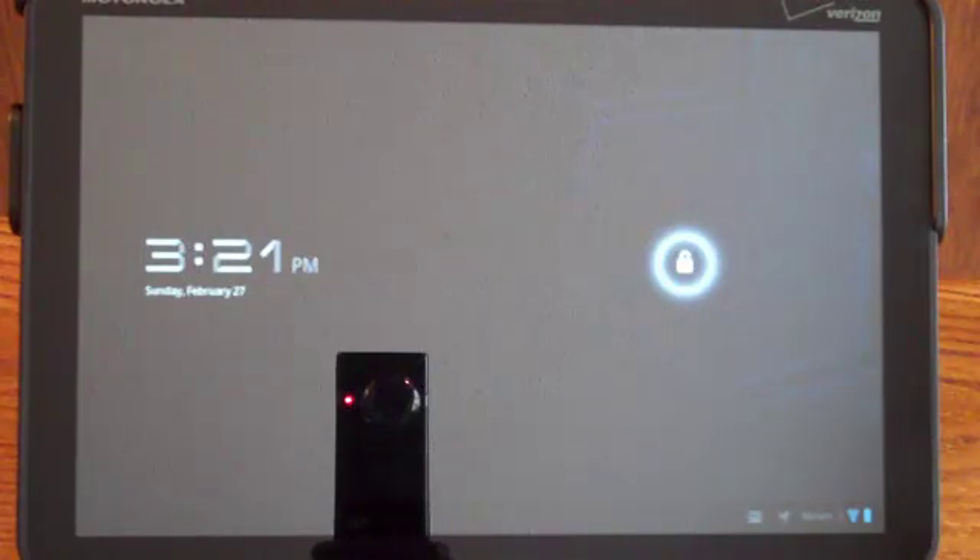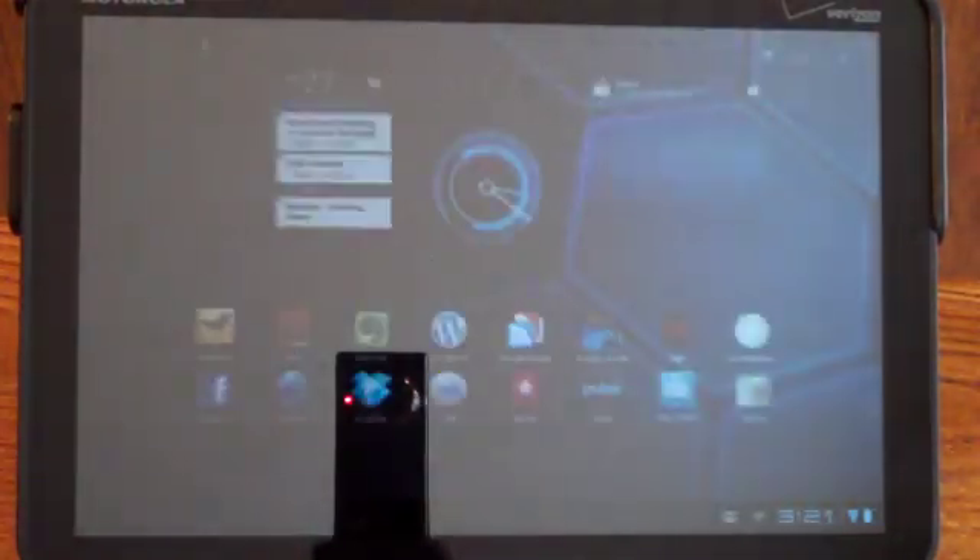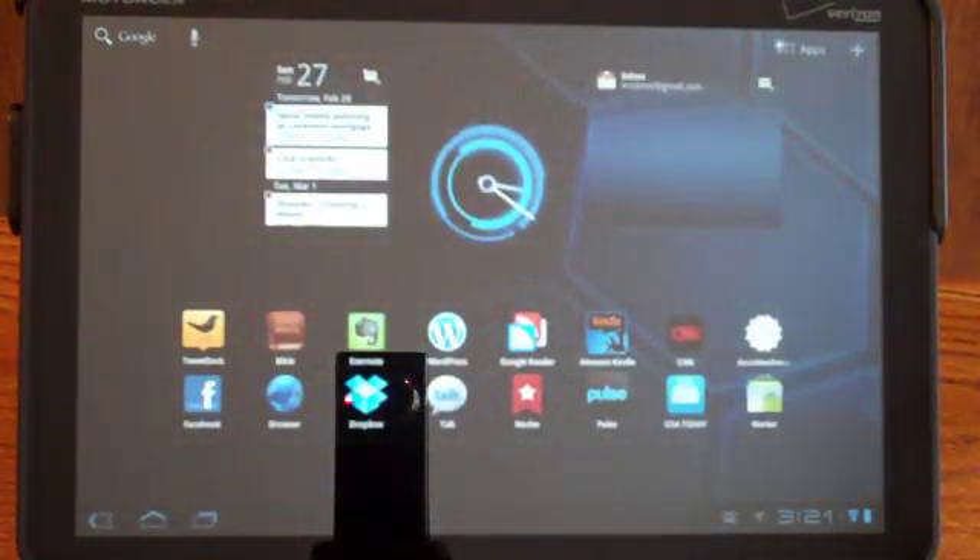We're going to take a quick look at Google Earth on the new Motorola Xoom tablet running the brand new Android 3.0 Honeycomb. The first thing worth noting about Google Earth on here is that the application wasn't designed with tablets in mind. I would expect Google's working on a version that does, but at this point it doesn't.